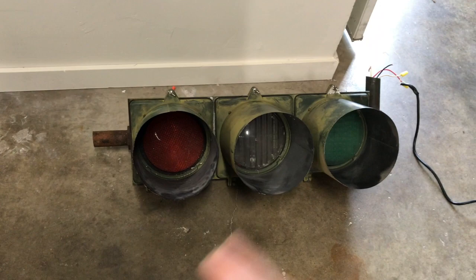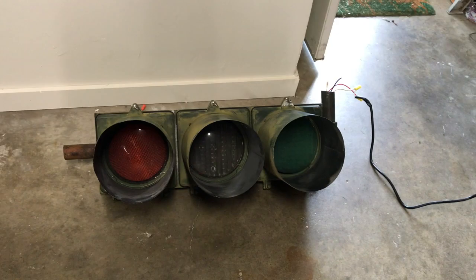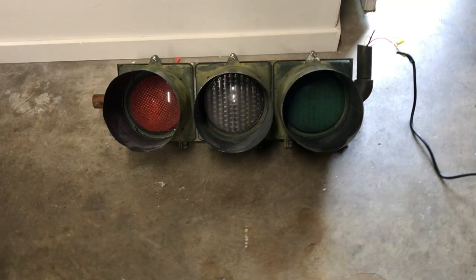I'll go ahead and demonstrate all three of these lights lighting up. First I'll do the red one, then the yellow, then the green. I still have to get some sort of controller — I'm hoping to get one once this whole pandemic thing passes. I have the red light hooked up now, so we can go ahead and turn it on.